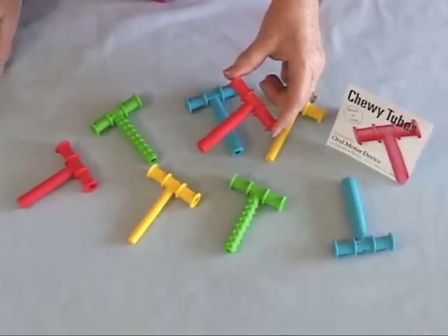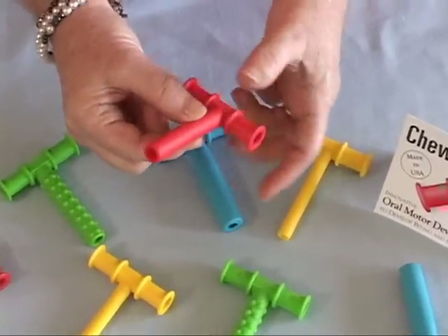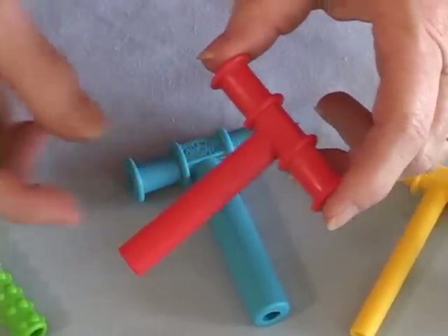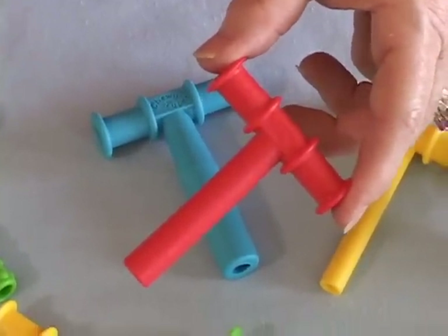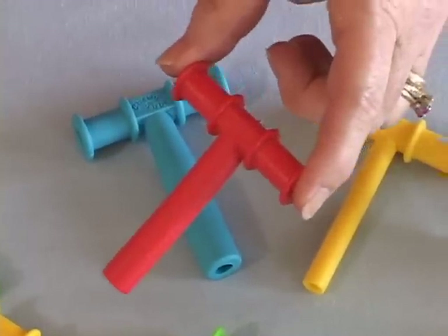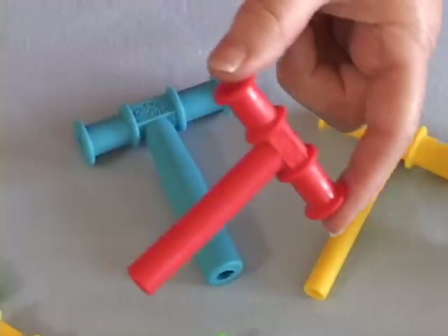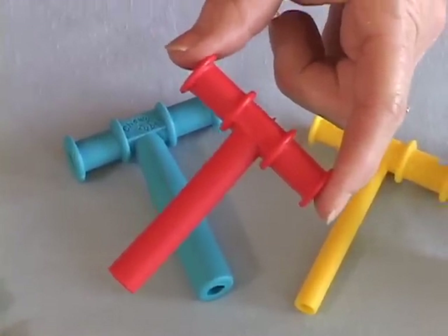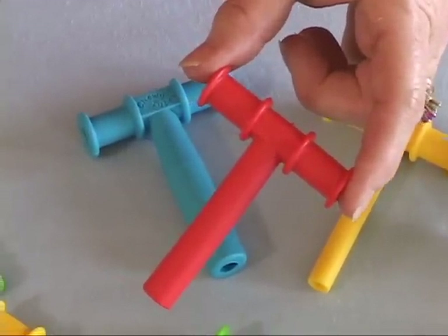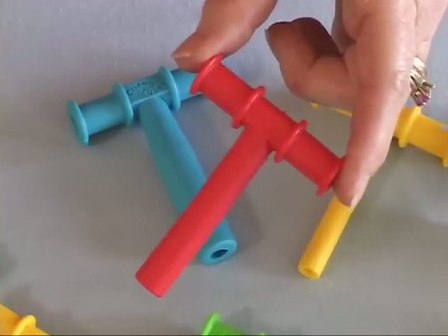The red Chewy Tube has a wider biteable stem, which is actually a half an inch outside diameter, and is typically used with children 2 years of age and older after their mouths have grown a bit. Many children have already had quite a bit of practice biting on the yellow Chewy Tubes before they move up to the red Chewy Tube. In the adult population, adults use the red Chewy Tube in stroke rehabilitation exercises, post oral surgery intervention, and post radiation treatment of the jaw.